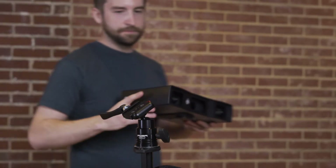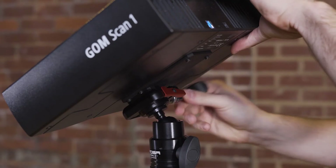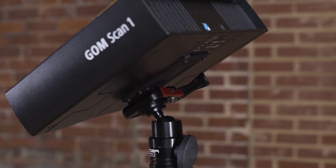Once you've taken the Gomescan 1 out of its box, you can mount the sensor on the tripod by sliding its locking mechanism. You can lock the Gomescan 1 on the tripod with the lever. You can also use any other kind of tripod that has a standard quarter 20 camera connection.